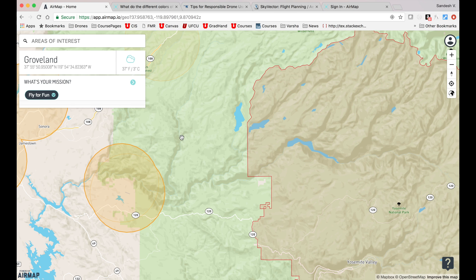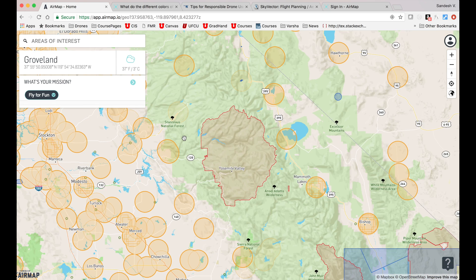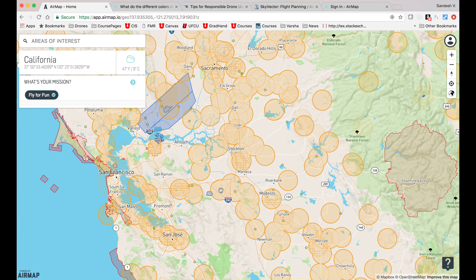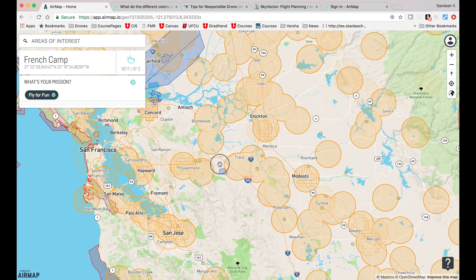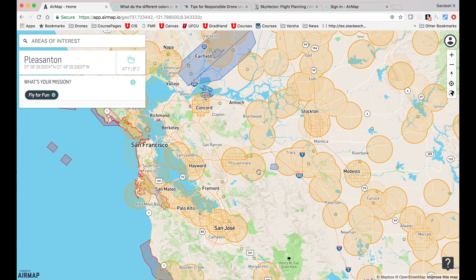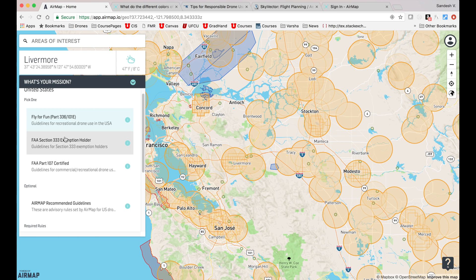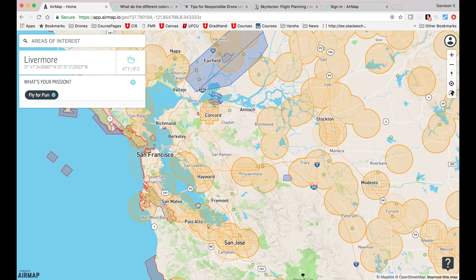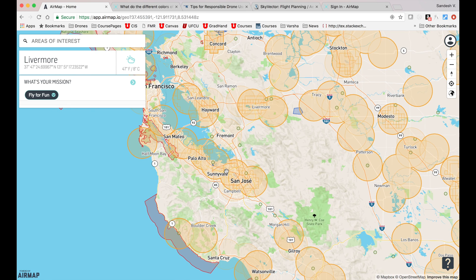Here's how the AirMap interface looks. In the search window, you can type in the area of interest where you want to fly your drone. If the area doesn't show up, simply drag the map to your desired location. I'm currently zoomed into the San Francisco Bay area, which is considered to be one of the busiest airspaces in the country. Next, you go ahead and select your mission, which gives three different options. Since this video is only meant for recreational users, I'll go ahead and select the first one that says 'fly for fun.' Now once you bring up the area you want to fly your drone over, you will see a combination of circles and polygons in different colors. Each of these shapes and their corresponding colors carry unique information about that airspace. Let's go over them one by one.